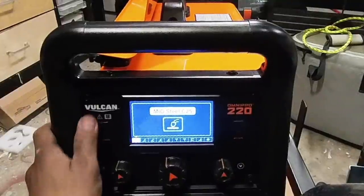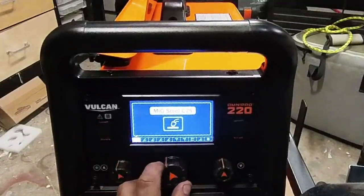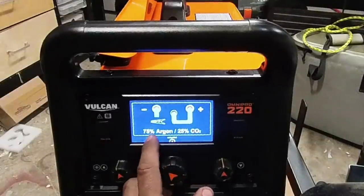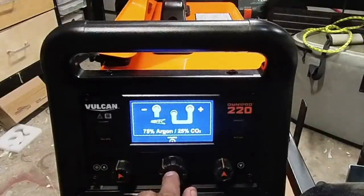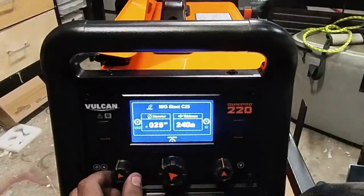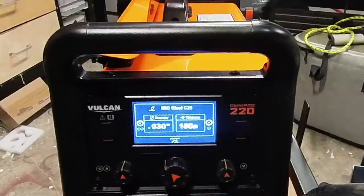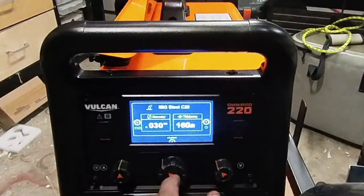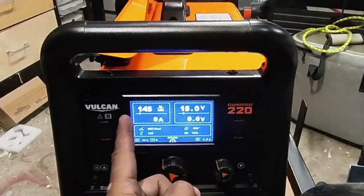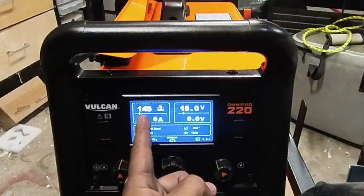If you go to welding school you learn about processes. We're going to use C25 — that's 75/25 argon split — because when I picked C100 it was not great. We have 0.030 diameter wire. This is 18 gauge but we're going to do 16 gauge — that's what we're doing as far as thickness. The voltage is like the heat and the wire speed is how fast it puts the wire out — 45 inches per minute.